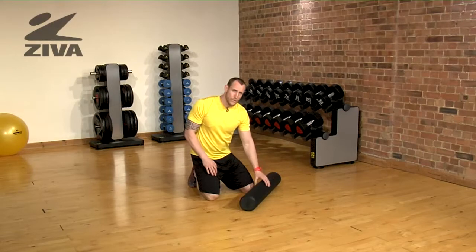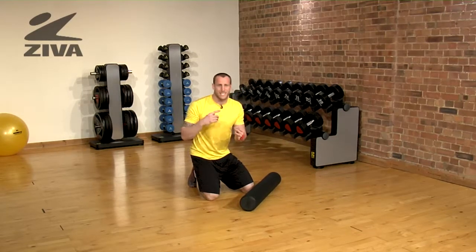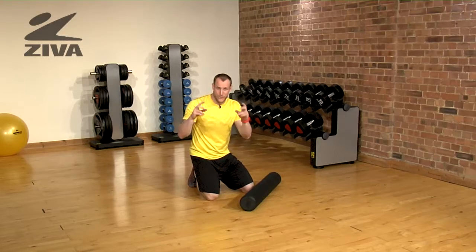One of the most important things we can do with the foam roller is relieving the hip. We sit down a lot — we sit for work, we sit to eat, we sit to drive, we sit to relax from a long day of sitting.